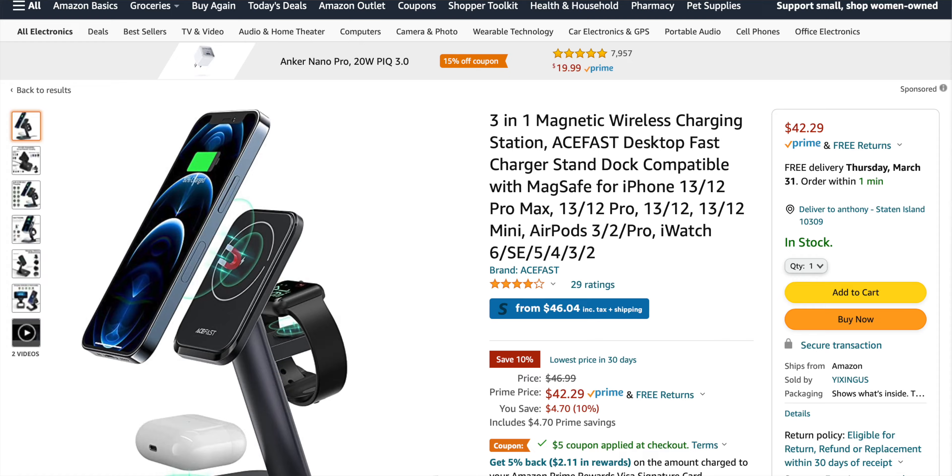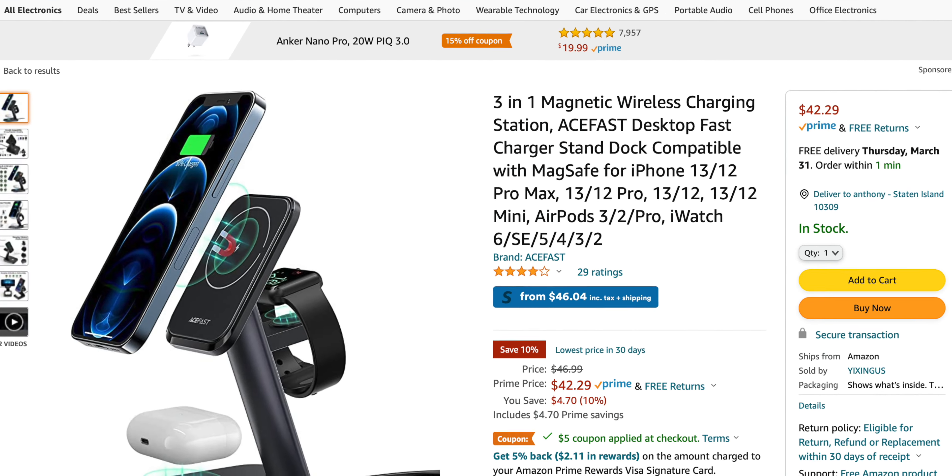YouTube, what's poppin? Michael here. Welcome back to Technoid. We're going to get straight to this episode because today's review is another collaboration with AceFast. AceFast was kind enough to reach out and send me another product for review, and this second product they sent me has proven to be a genuine lifesaver for my college day-to-day use.